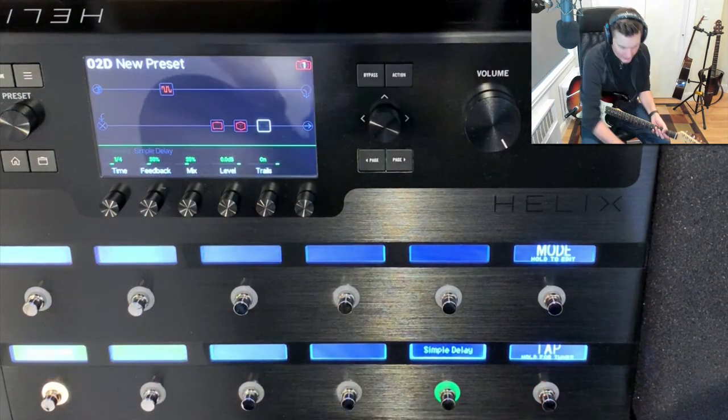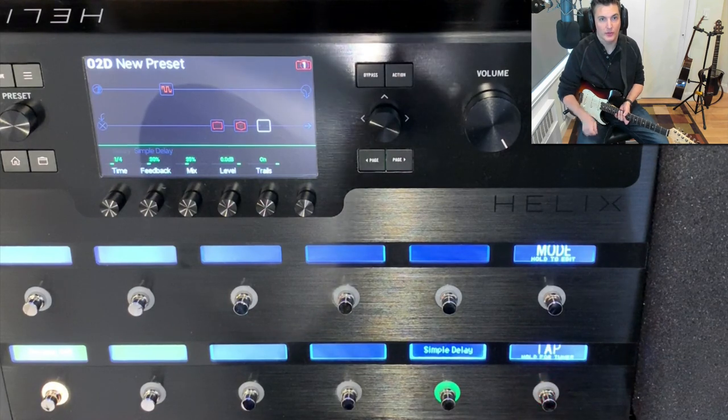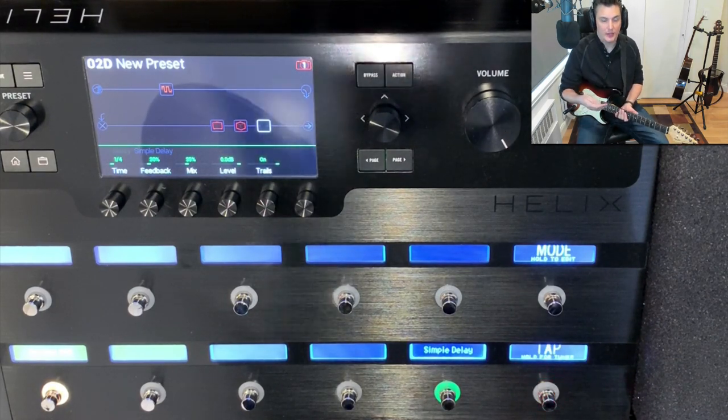So now if I turn the unit off or change to another preset and come back again, this will be stored. It's like an edit that's been saved.